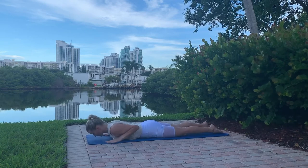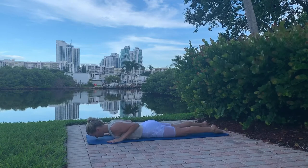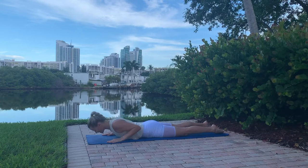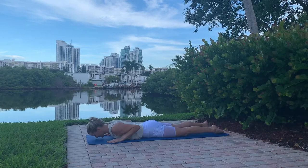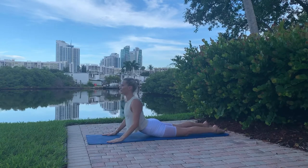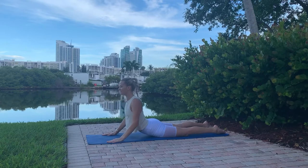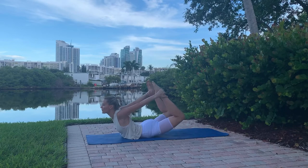Next is a back extension — engage the glutes to protect your lower back. Place hands right under your shoulders; do this between five to ten times, shoulders away from your ears. Finally, reach towards your feet, grab and pull up. Remember: your feet are stretching your shoulders, not the opposite.